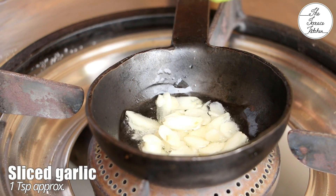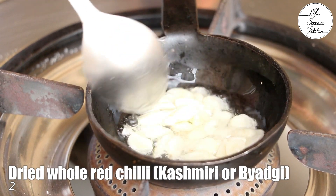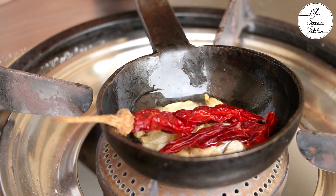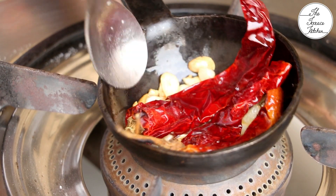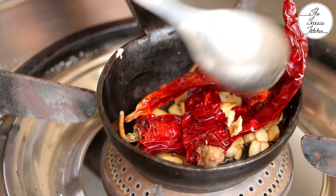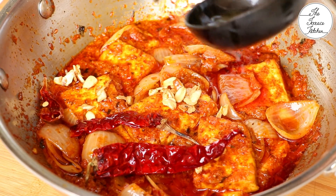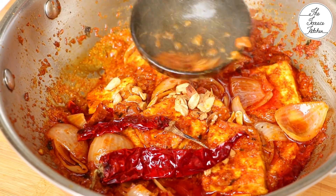Now add a tadka (tempering) to finish. Heat your ladle, add some oil and sliced garlic, and fry until crispy. Then add whole dried red chilies and fry for a minute. Drop this tadka into the curry and give it a gentle mix. Don't skip this tempering of crispy garlic and whole red chilies — it takes this dish to another level.